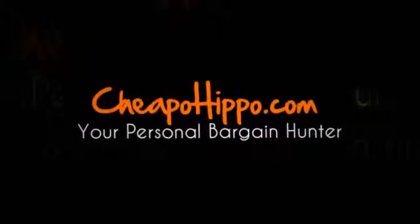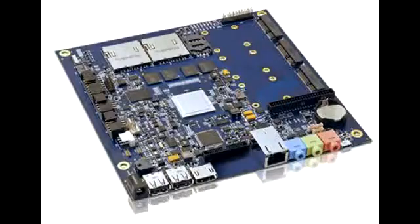Welcome to CheapoHippo.com. Today we're going to talk about a hot new product release, which is the Contron Tegra 3 Mini ITX motherboard. This is a new item that has recently been introduced in the market from Contron.